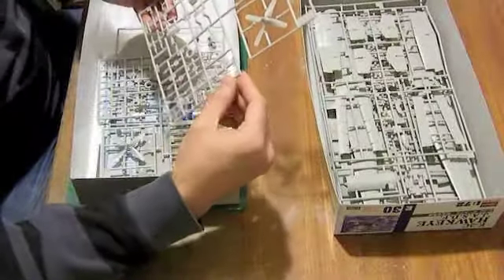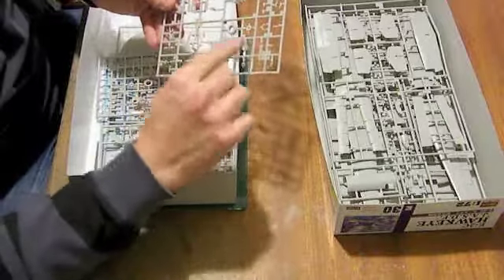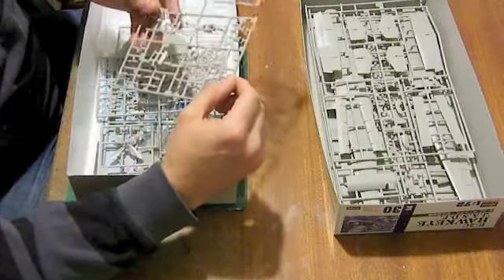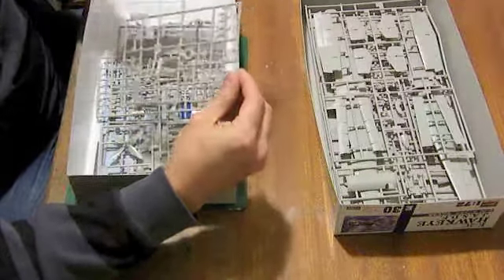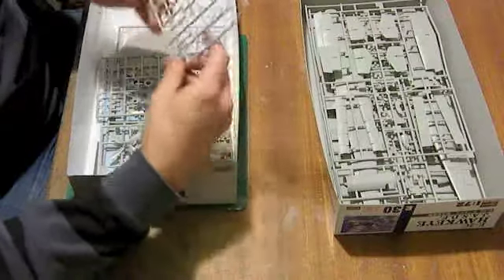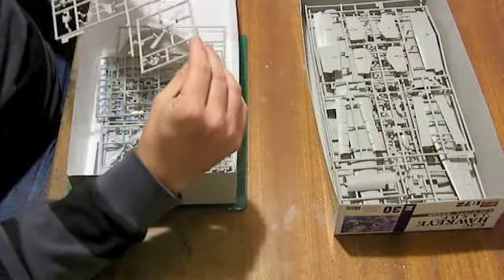Next, looking at the minor details: it's got wheels with separate hubs, and the engine fronts have poly caps which locate into there before you join the fronts up to the main nacelles, which allow the four-bladed props to spin.